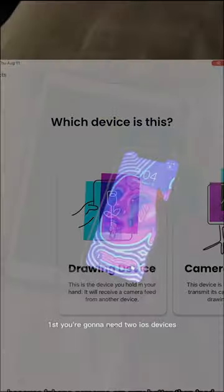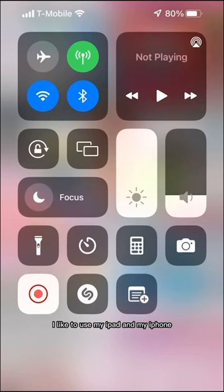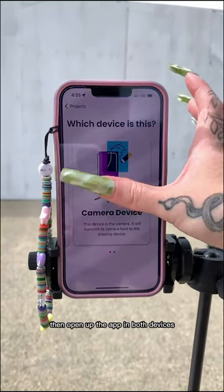So how does it work? First, you're going to need two iOS devices. I like to use my iPad and my iPhone. First, pull down from the top right of your screen and turn off the Wi-Fi — it should be white instead of blue. Then open up the app in both devices.